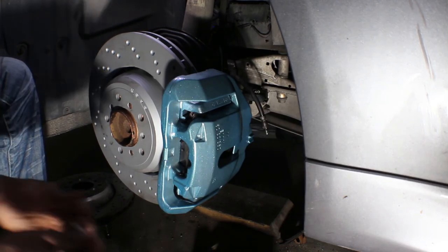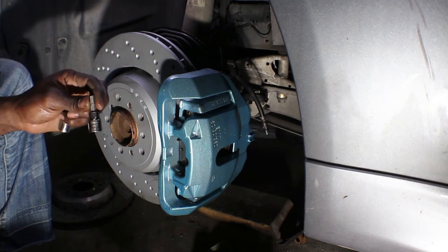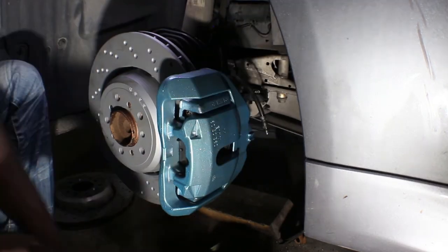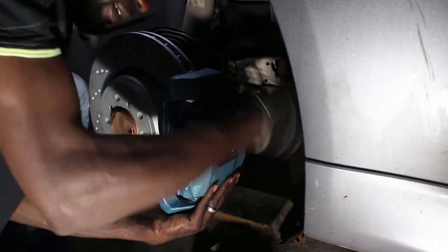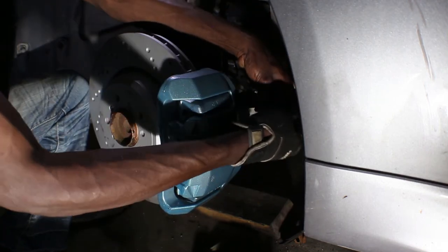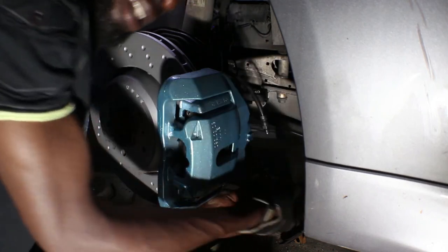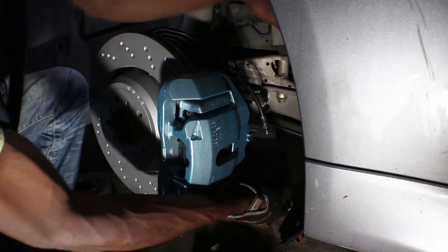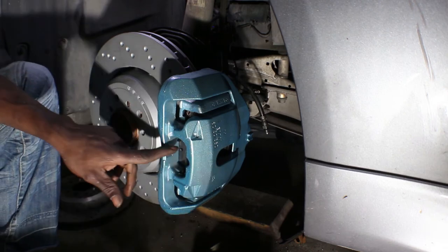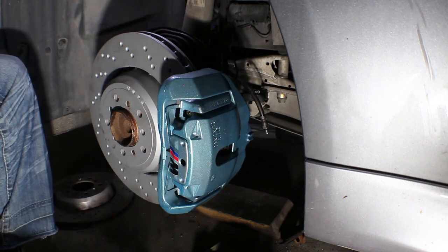Later on, after driving around maybe a month or so, take the slider pins off and grease them again to make sure everything is moving nicely. It's going to be a number H7 bolt. Don't tighten one up yet — make sure they both catch first. I don't know the exact torque specs, to be honest, but dealers don't use them for stuff like this either. That's tight and that's on — now we're gonna put the spring clip on. Really nice.